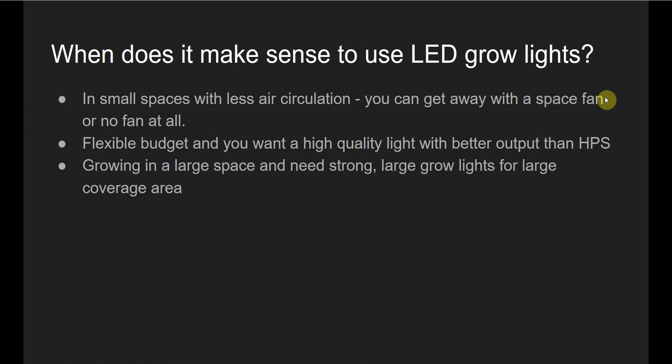If you have a flexible budget and want a high quality grow light with better output than an HPS light, then an LED grow light would probably make sense. There are a lot of really good LED grow lights out there. If you visit my website, 420expertguide.com, I've done a lot of research on LED grow lights and laid out which ones are the best for every budget — great value options for low budgets, and the best of the best for flexible budgets. And if you're growing in a large space and need strong, large coverage area lights, there are some really good large-size LED grow lights that will give you more for your money compared to using an HPS light in that situation.